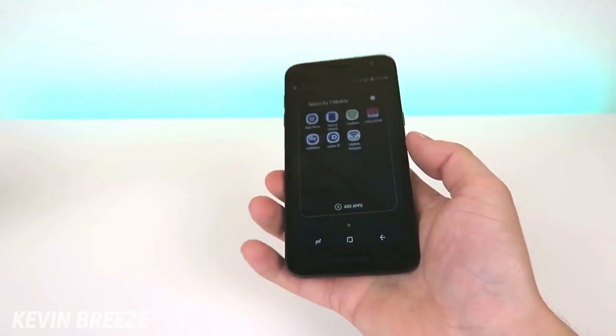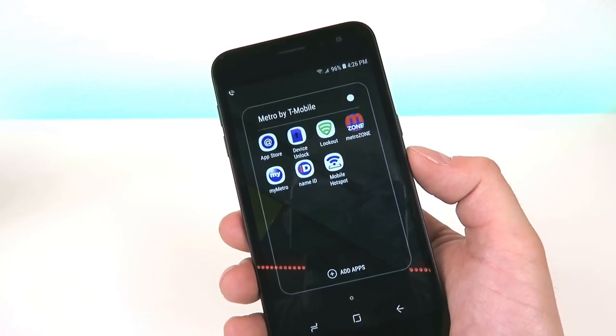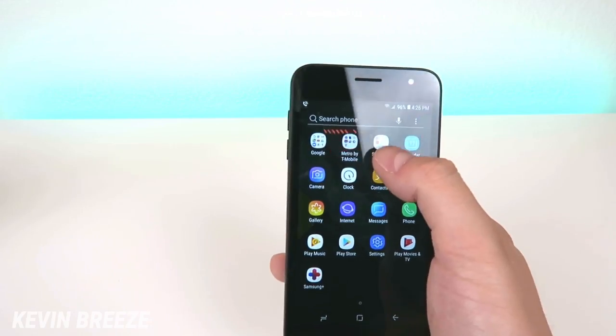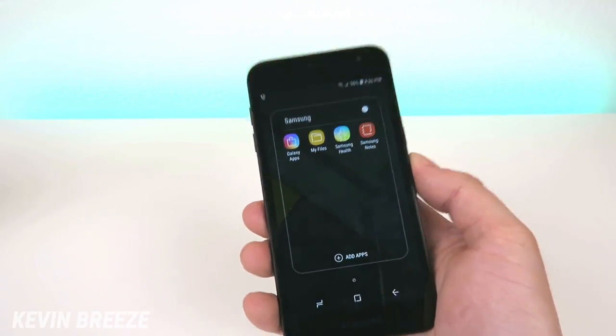Then we have a Metro by T-Mobile folder with all kinds of different Metro apps: the App Store, Device Unlock, Lookout, Metro Zone, My Metro, Name ID, and Mobile Hotspot. Then we have a Samsung folder with Galaxy Apps, My Files, Samsung Health, and Samsung Notes.